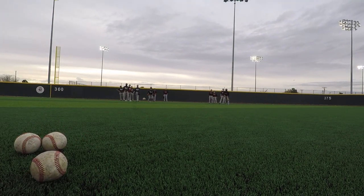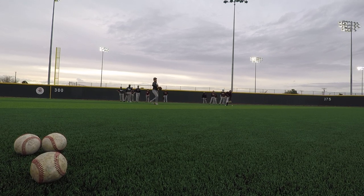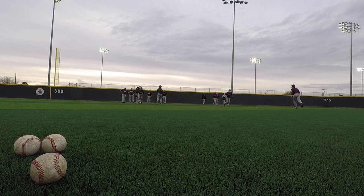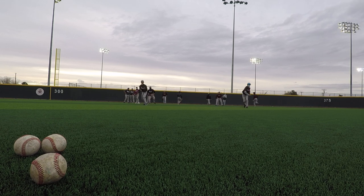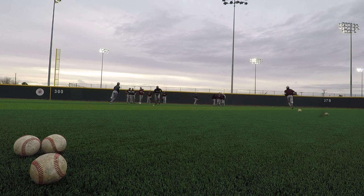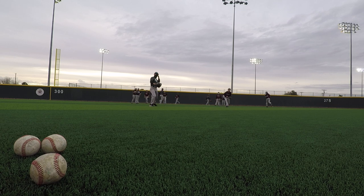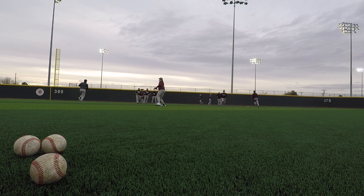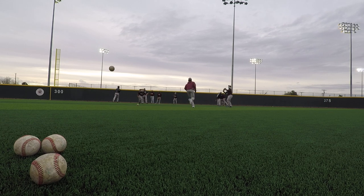Here we go, just nice and easy. Come on, charge it. Good, now we're going regular ground balls — be ready. Next person up, stay balanced, go through the ball. Good, go through the ball.